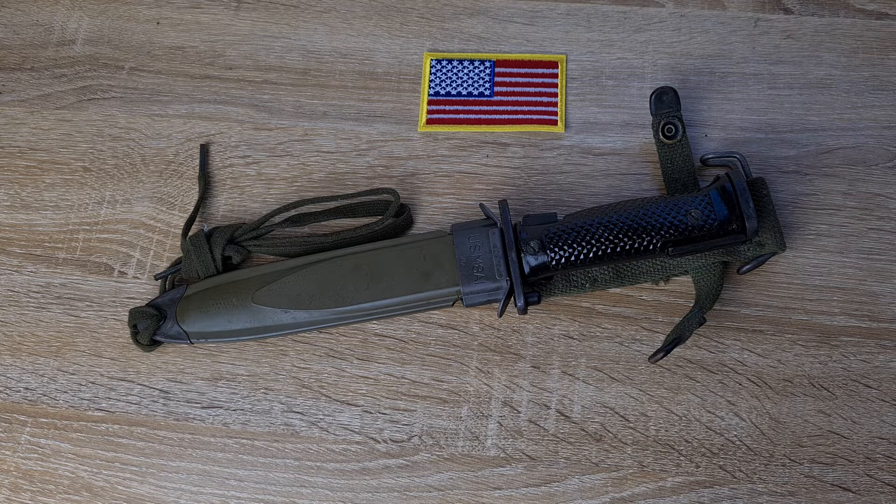The Danes also got a few. These were called the M62 because they got them in 1962 — model of 1962. And they were made in Germany by ENF Horster and Karl Ecken Waffen Fabrics. Theirs have quite a unique scabbard and look, and I tried to get one for this video, but unfortunately I wasn't able to get my hands on it.